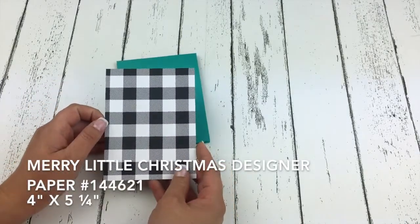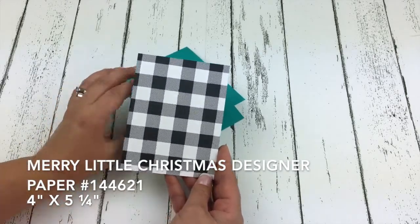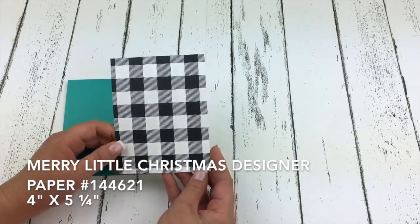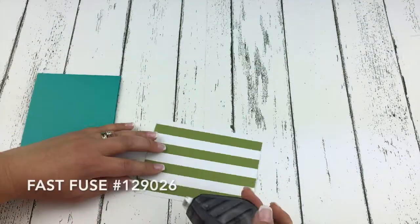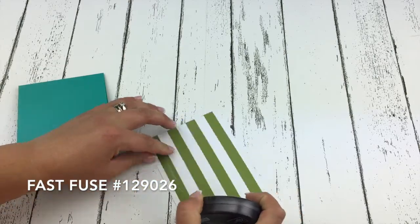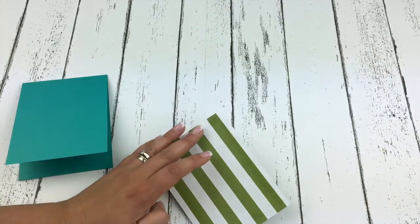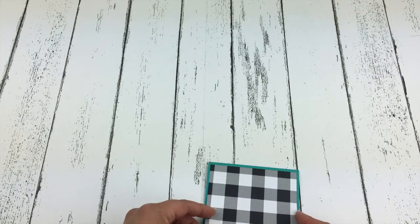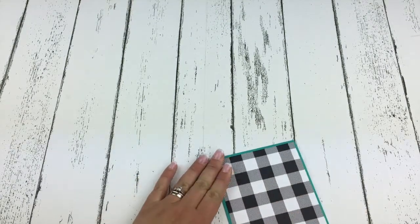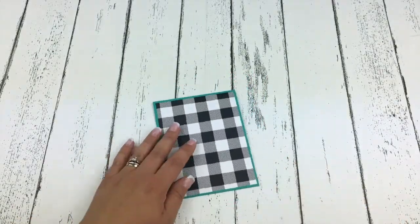We have our Merry Little Christmas designer series paper, which is brand new in the Stampin' Up Holiday Catalog. This is cut to 4 inches by 5 and a quarter. I'm just going to use my Fast Fuse adhesive to adhere that onto my card front. It's my favorite adhesive — I love how strong it is and how everything just stays in place. So there is our fun plaid layer.